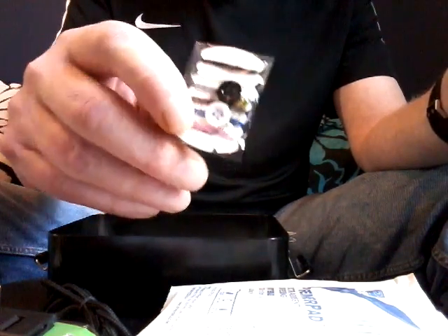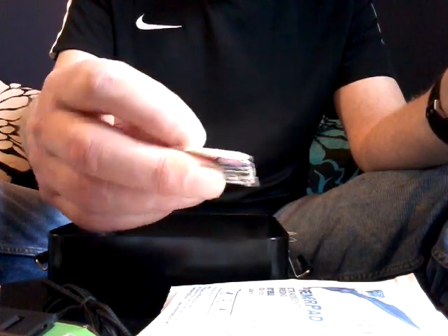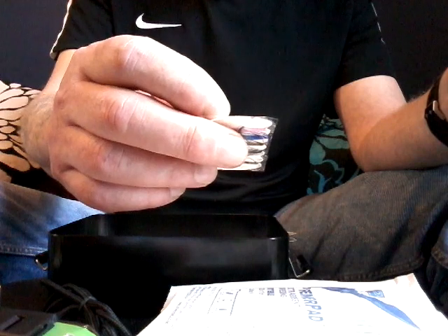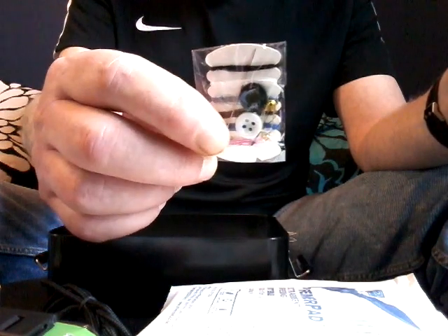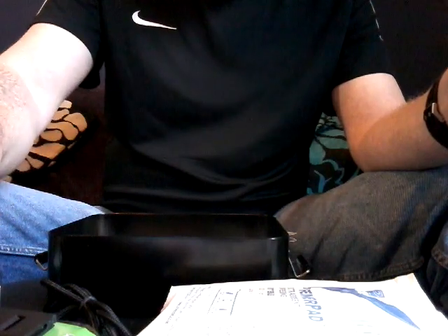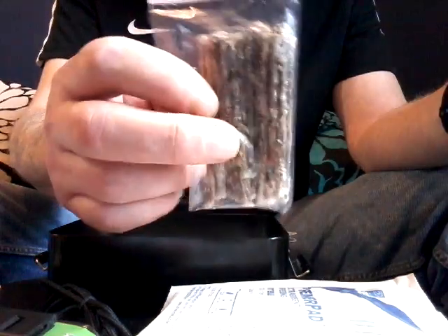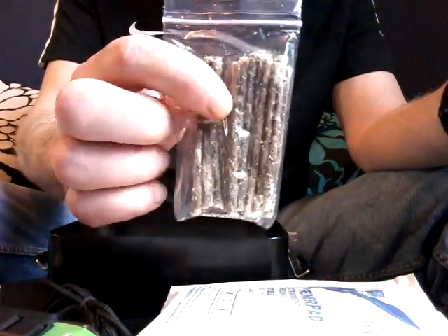A little sewing kit — housewife. Not a lot in there: a needle, maybe two needles, one safety pin, a couple of buttons, some thread, but no threader. And this here is waxed jute twine from the Polymath Products range — they're good. So you get some waxed jute twine in there as well.